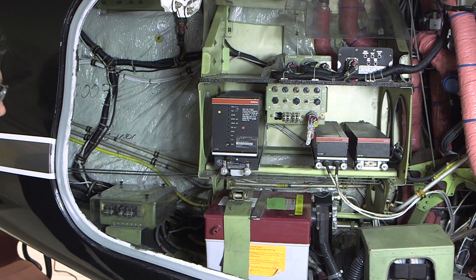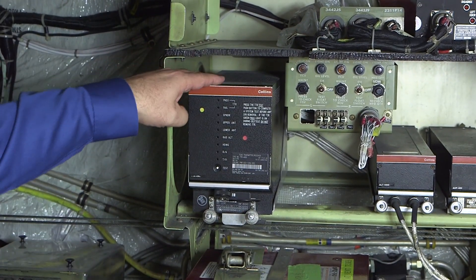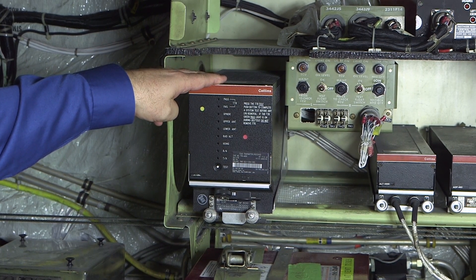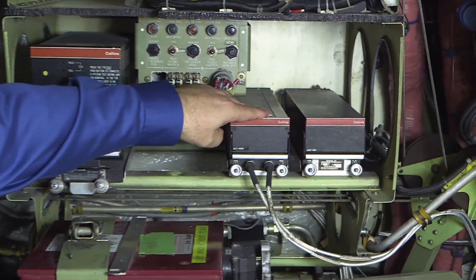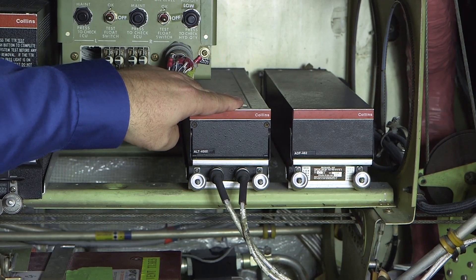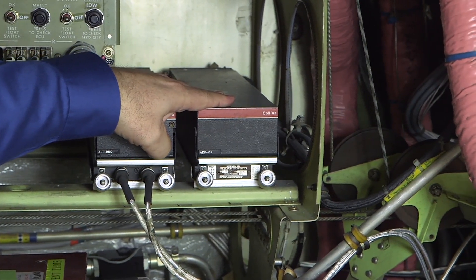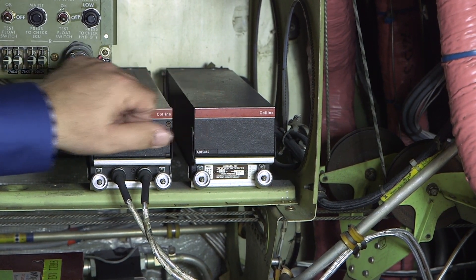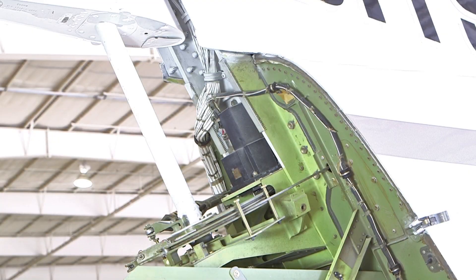Moving to the rear bay, we see the TTR-4000 Traffic Collision Avoidance System or TCAS computer. The TTR-4000 has built-in test capability with LED indication of status. Next is the ALT-4000 radio altimeter system receiver transmitter. Then we have a single ADF-462 ADF receiver. Some aircraft have two ADFs in this position stacked here as an option.